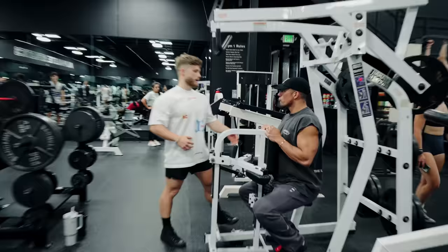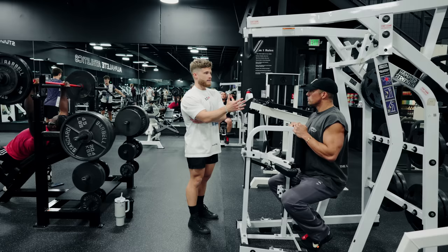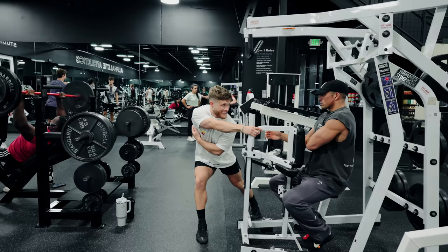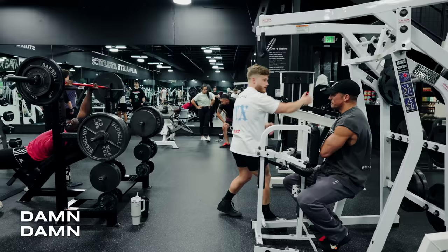For our first exercise we're going to try to really isolate the lat, specifically the stretched aspect. If you think about it, if you were going to stretch your lat as much as possible, you wouldn't just lift your arms straight up — you would do this to get a big stretch across here. I'm going to get a much bigger stretch here.